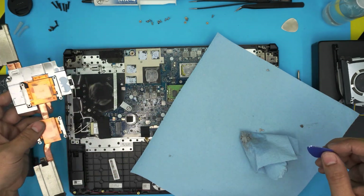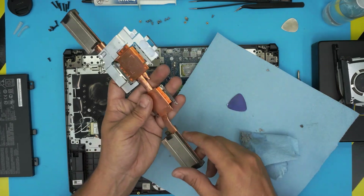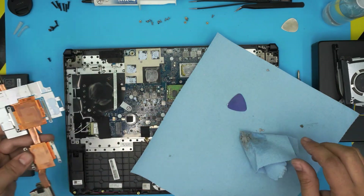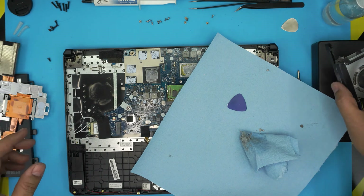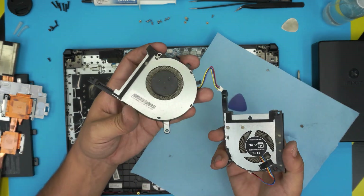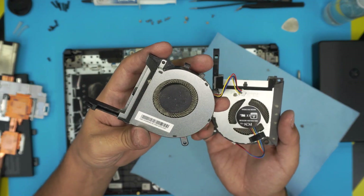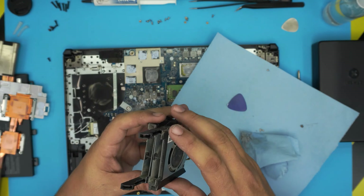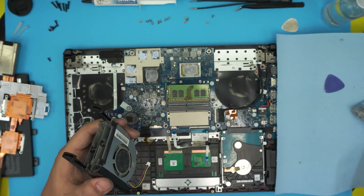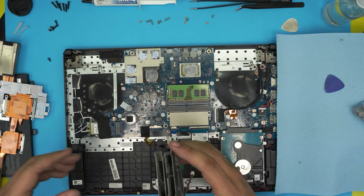I'm going to take the fans outside and use a toothbrush and air to clean them. I'll use the toothbrush to clean the whole fan — it's really, really dirty as you can see. Then I'll come back and we'll clean up the CPU and GPU surfaces.